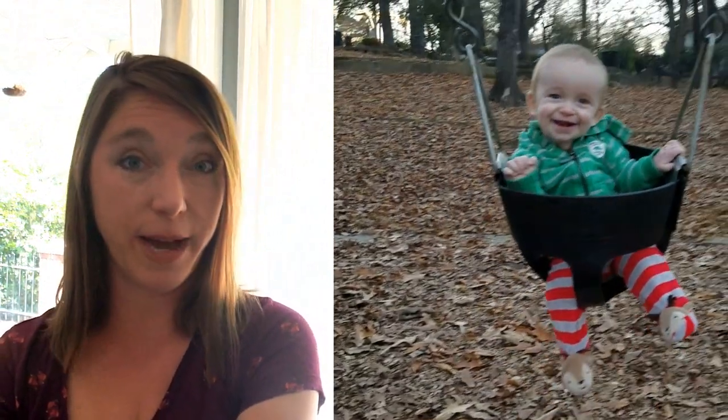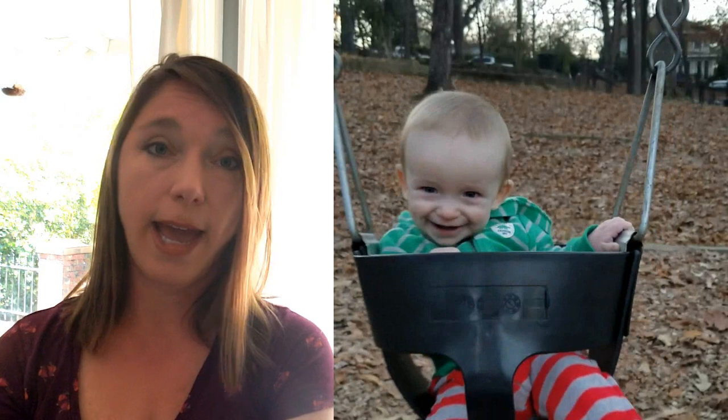If you're interested in sharing your work with me and my other students, you should join my Facebook group, Rachel Parker Watercolor Workshop. That's a group where we share tips, ideas, and our own work. I also let you know when I've uploaded a new video — I'll put a link below so you can join.